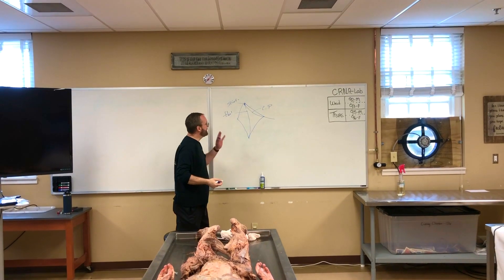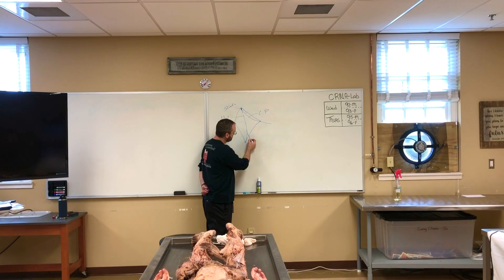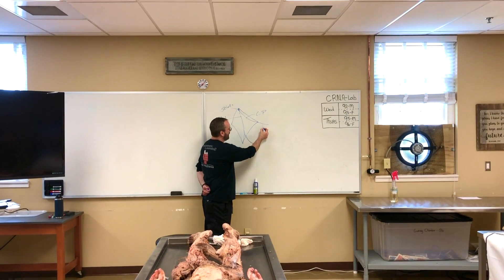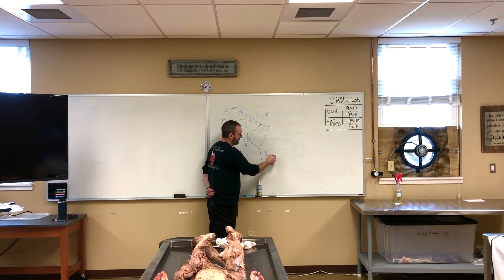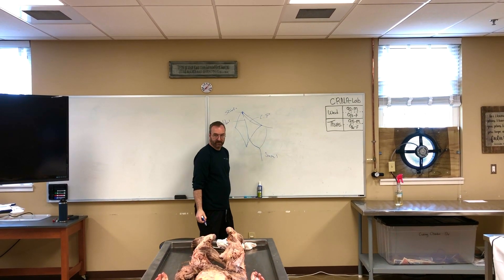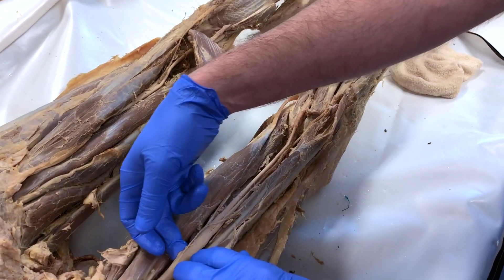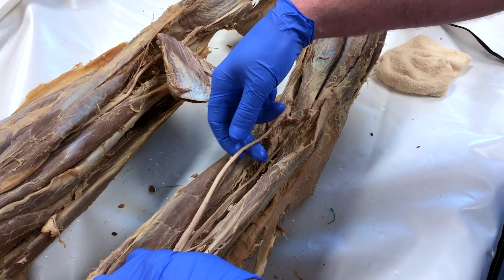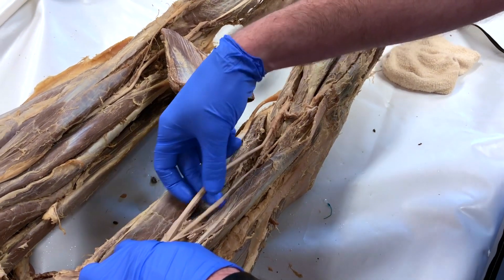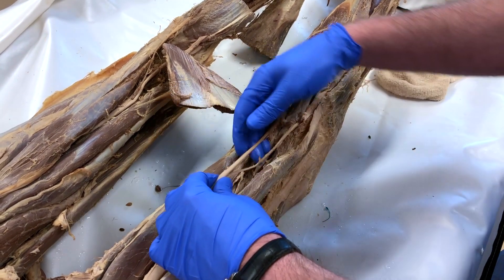Lastly, there was another cadaver lab room where one of our professors went over different memorization techniques for how to remember how to draw certain types of nerve plexus, and then showed us on the human bodies where they would be and how you would find them — with the skin removed so you can see the nerve roots, their tracks, and the muscles surrounding those tracks to find them more easily.